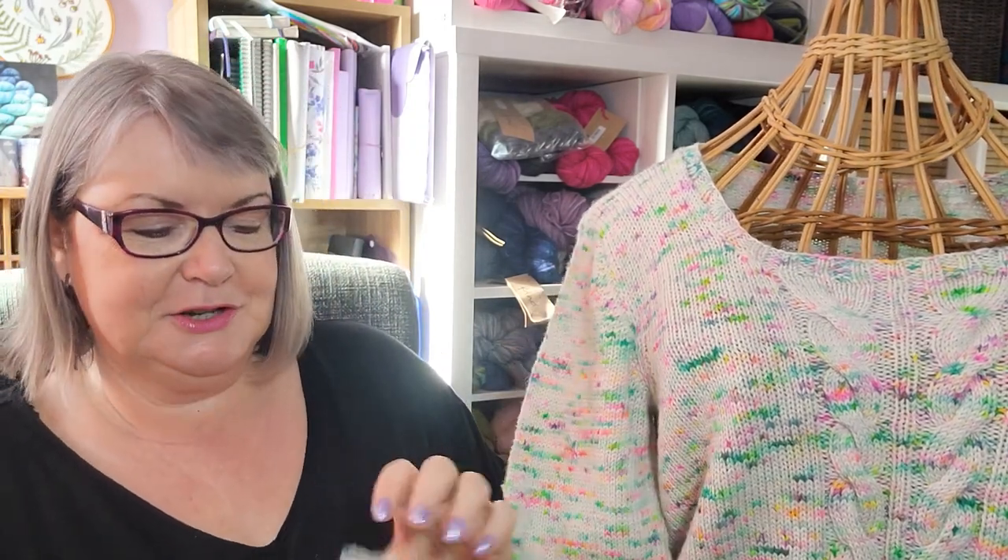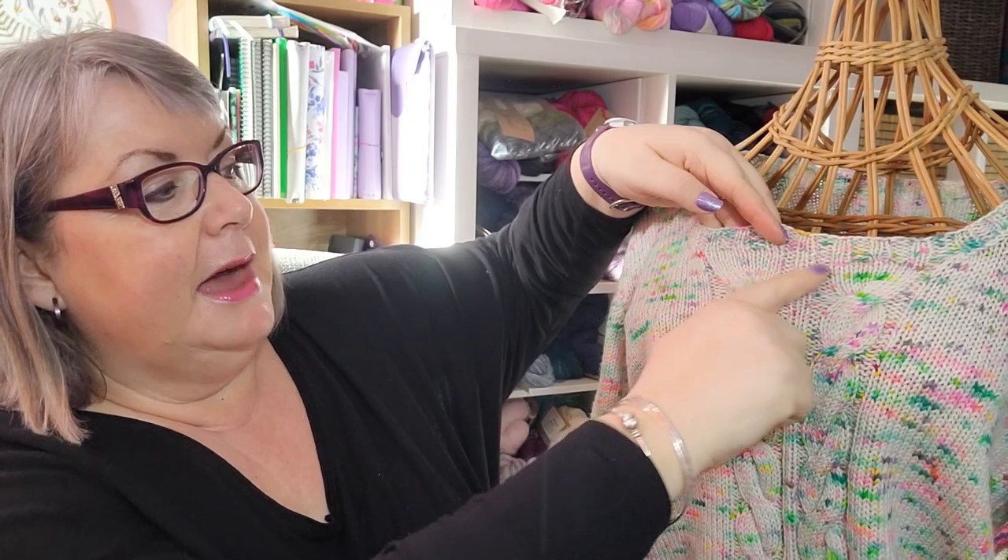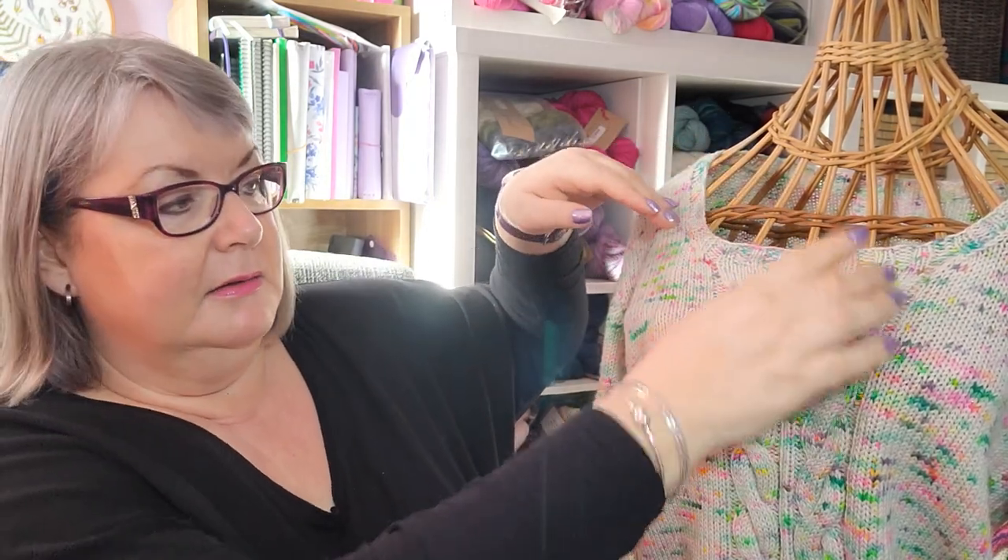The sleeves are finished with a 2x2 rib like the hem, and there's also a 2x2 rib around the neckline which matches up with the cables and the knit two detail at the centre front. Because the sweater is worked in the round it's a lot of just knitting — though there's more purling on the top part worked back and forth — and it's quite a relaxing, pleasant sweater to knit.